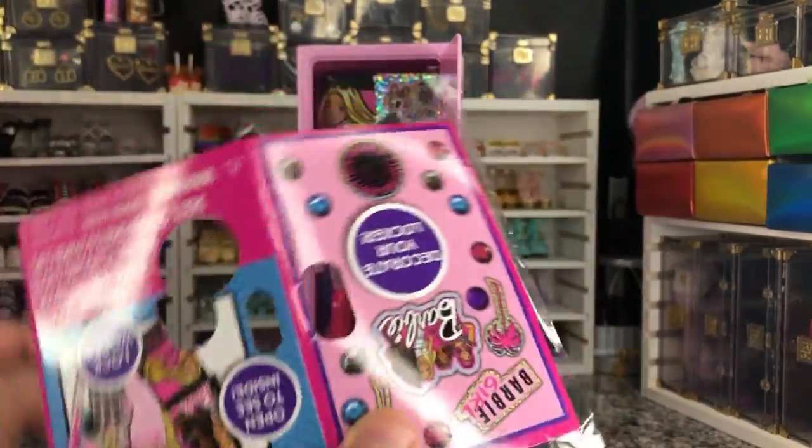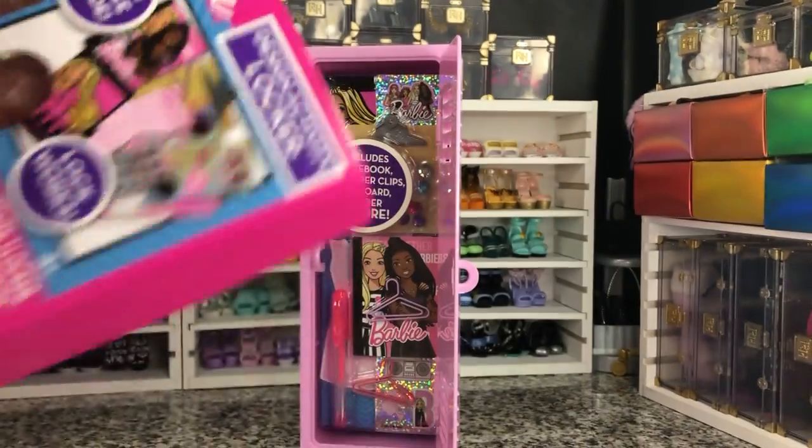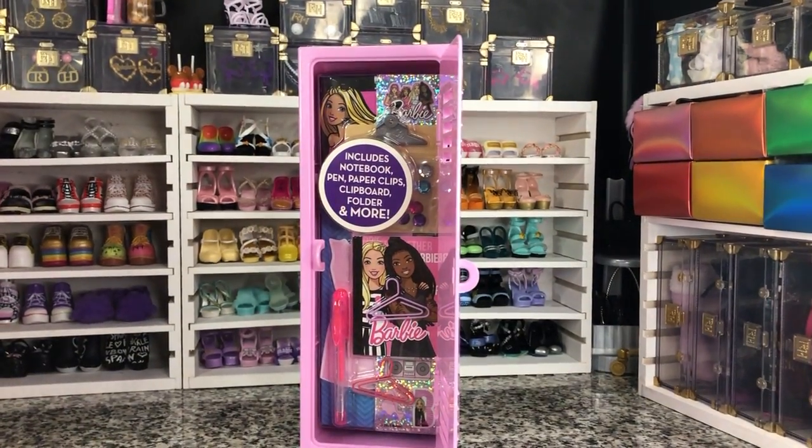And that's it for the front section. None of these are like stickers that you pull off or anything like that. Let's see what else we've got in here.